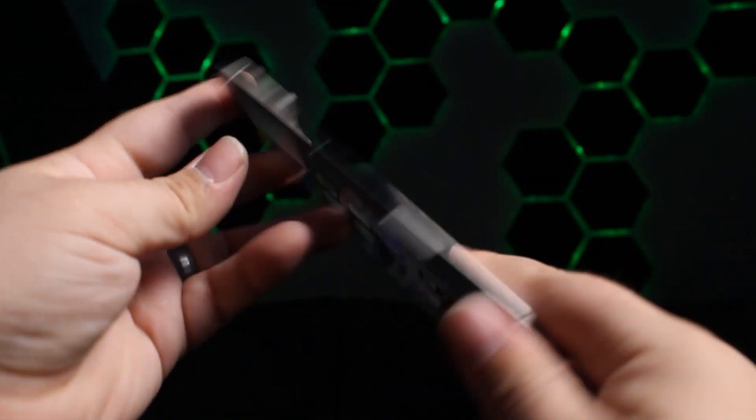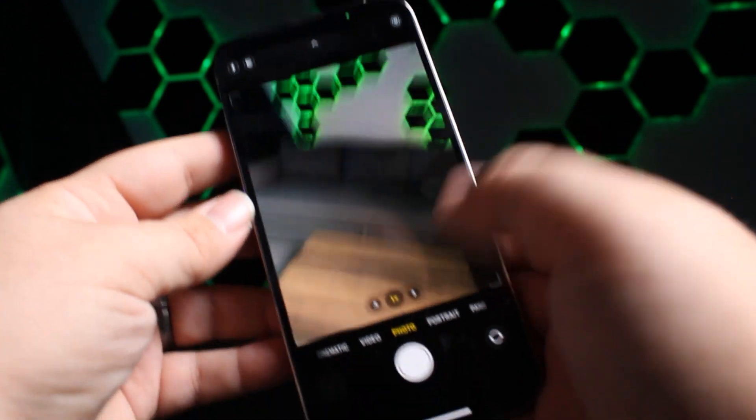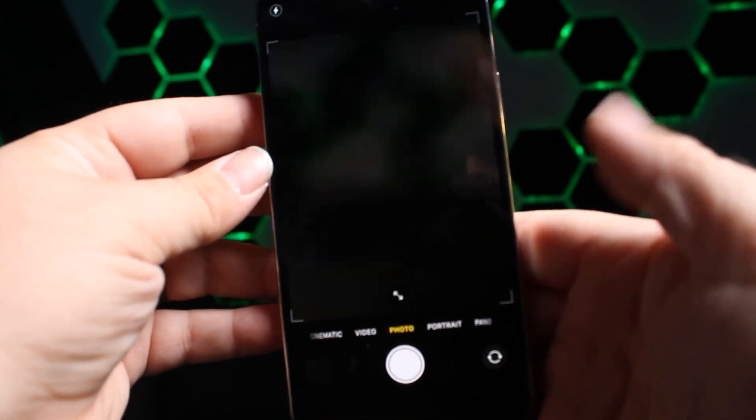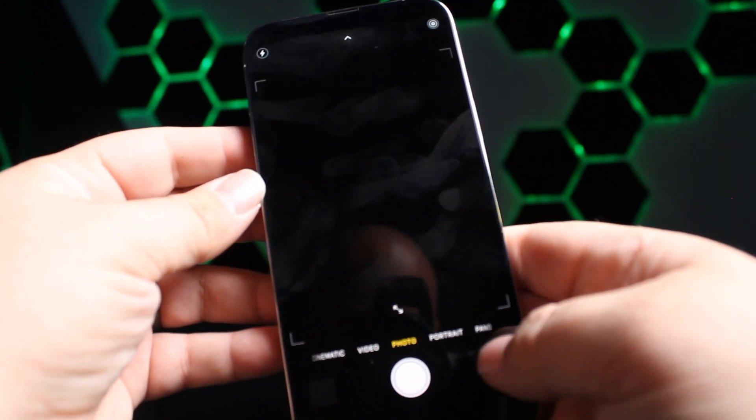Here I have an iPhone 13 Pro Max. It's a wonderful phone, but one of the issues I'm having is with the camera. You can see here — your camera works great, but when I try to switch it around, it's just blacked out.